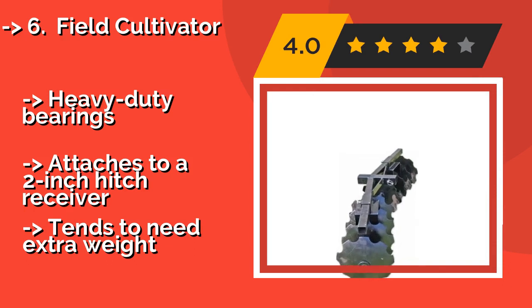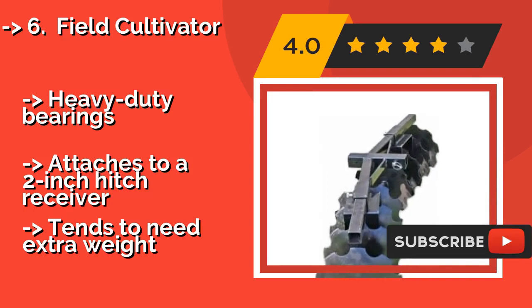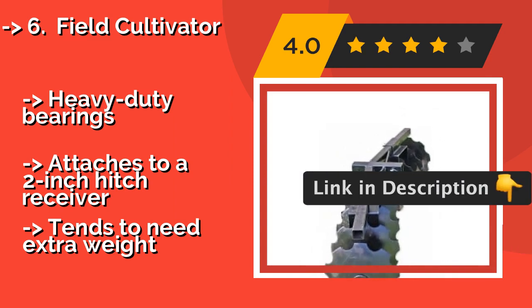Once mounted, it cuts a path 54 inches wide, but you're going to need a 3-point lift system that is sold separately. Heavy-duty bearings. Attaches to a 2-inch hitch receiver. But tends to need extra weight.